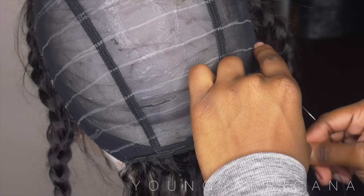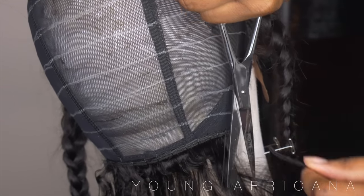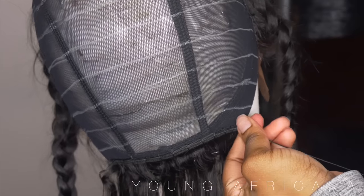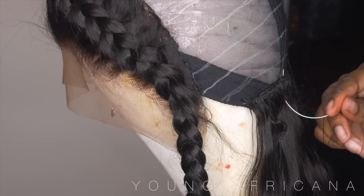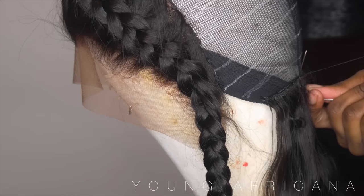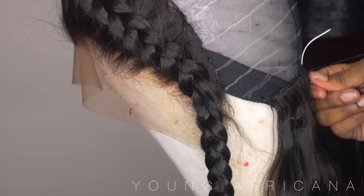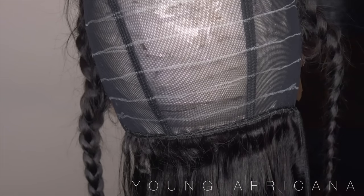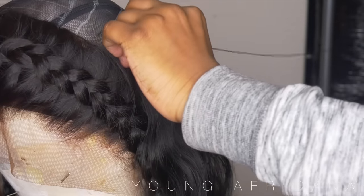There's nothing more annoying than having tracks falling off, so as you can see I'm triple knotting it. I like to cut my wefts — especially when it comes to frontals, you want your frontal to be laid. I cut the tracks first before I cut off the thread, because if you cut the thread first and then cut the weft it tends to unravel and all your hard work is ruined. Cut the weft first, then cut the thread. It's so repetitive and easy — it's foolproof, anybody can make their own wig.